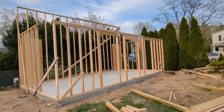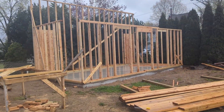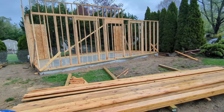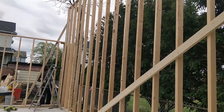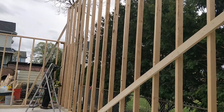This is what it looked like after most of the walls were up. Then I started working on the corners of the wall, adding some more support.